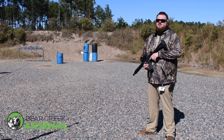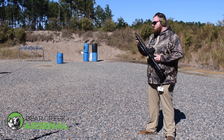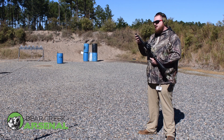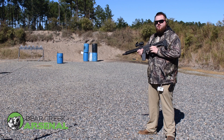Hey guys, Nick from BCA. We're back at Woody's range testing out our 10 and a half inch 450 Bushmaster upper. This one has a 1-in-24 twist, LS flash hider, and 10 inch M-LOK handguard. We're gonna run three rounds, see how it goes, and we'll be right back.